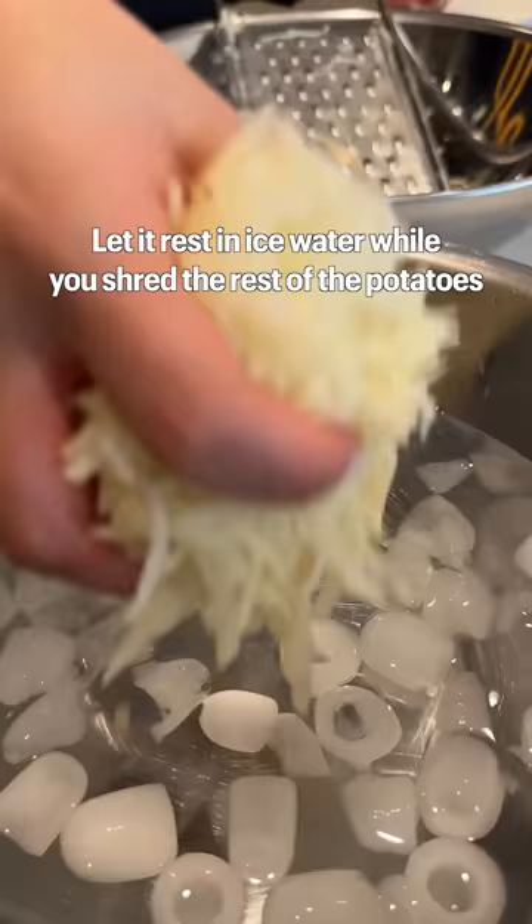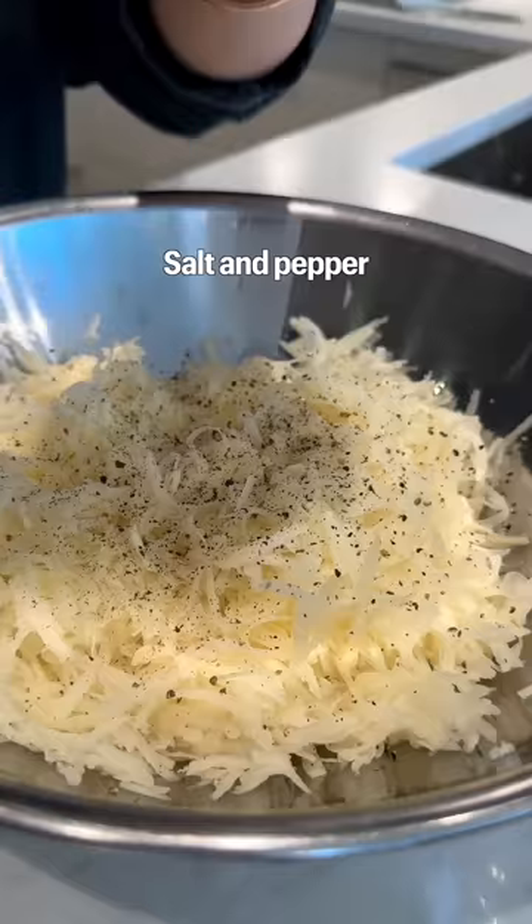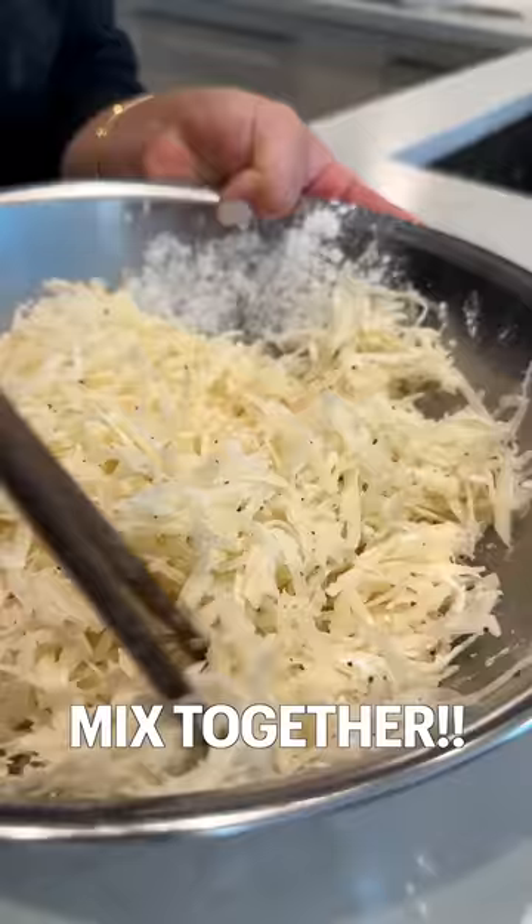Shred the potato. Let it rest in ice water while you shred the rest of the potato. Squeeze out all the water. Salt and pepper, cornstarch, mix together.